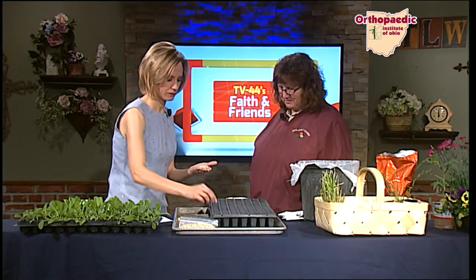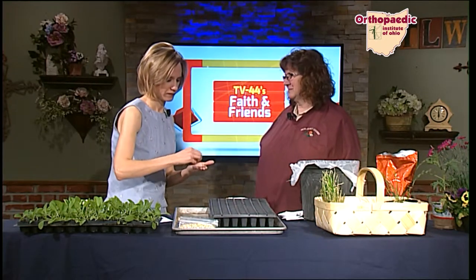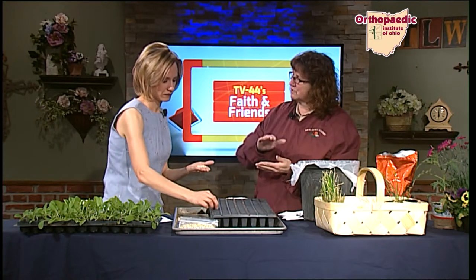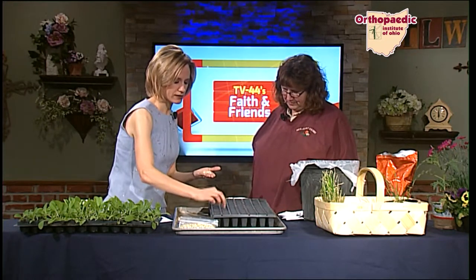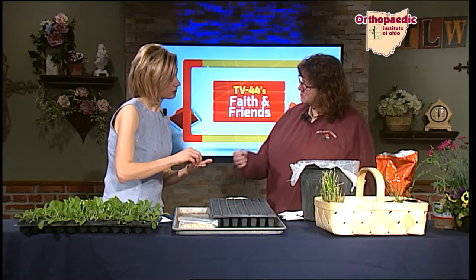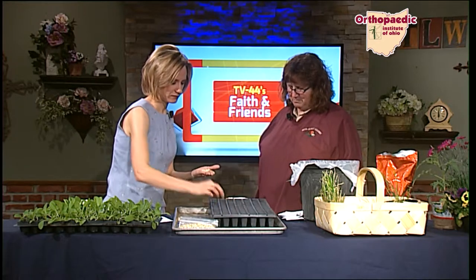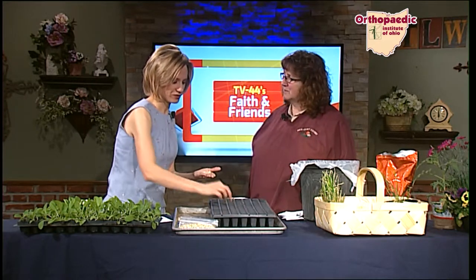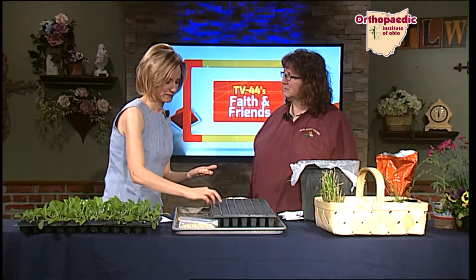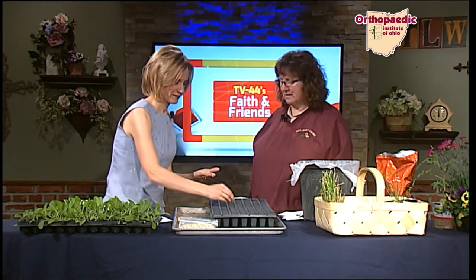If you're just doing it in your house, find a nice sunny windowsill. Watering them is important, and you would have to remember to keep turning your tray because they will reach for the sun. To water something like this, since the compartments are so small, use a little hand sprayer. If the sun is shining beautifully in your window, you're going to have to water them a couple times a day because these little tiny cells will dry out really fast.